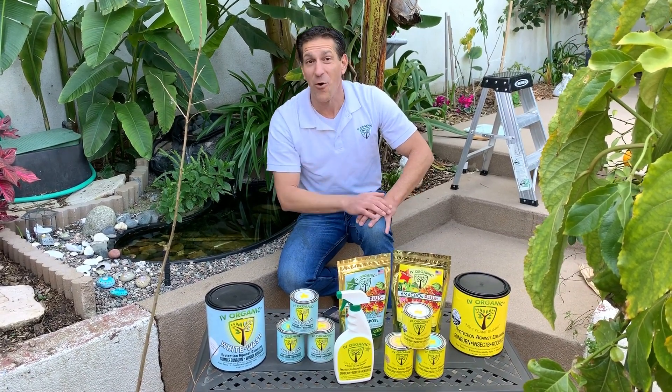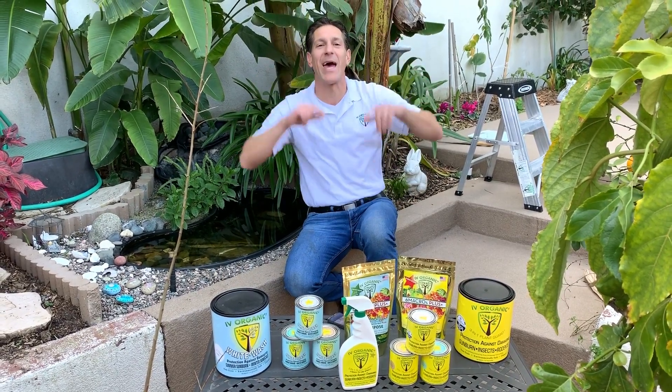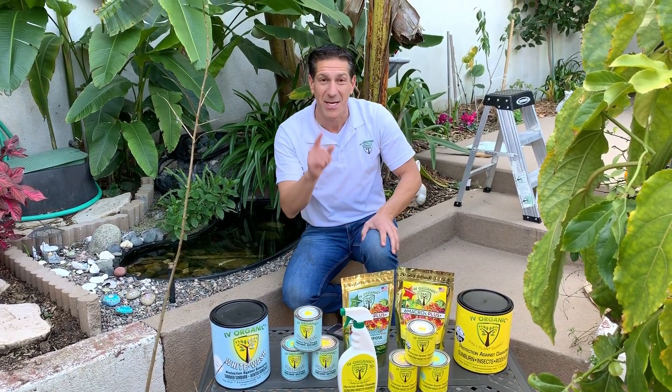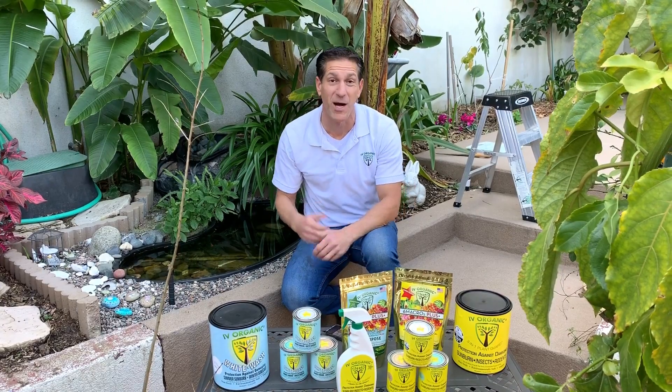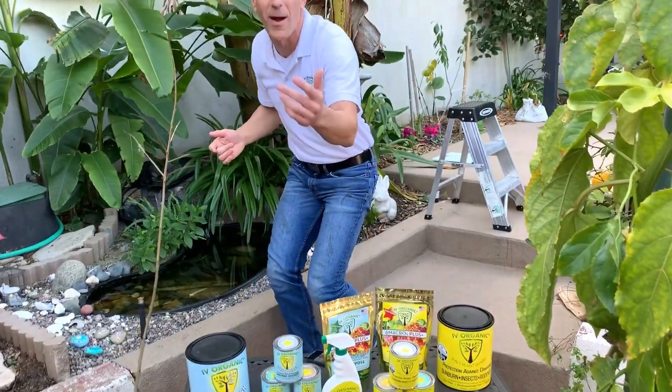Before I let you go, I also brought you into the home garden to share something that's right above my head — my gold finger bananas. I'm going to leave you with a gardening tip as well when it comes to banana care. Come check out these gold finger bananas right over my head.